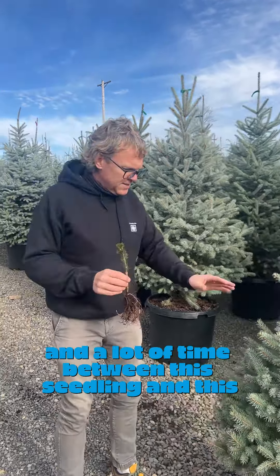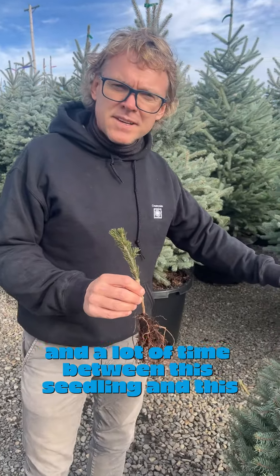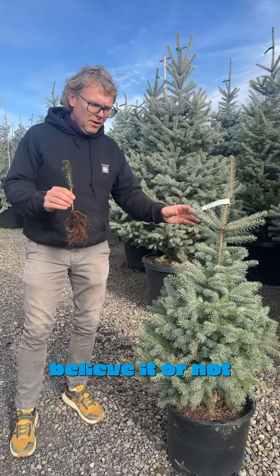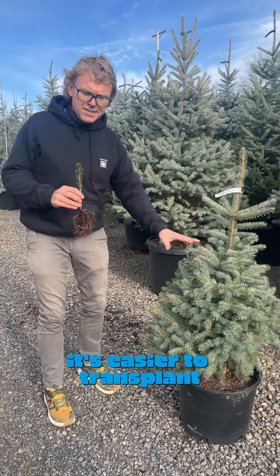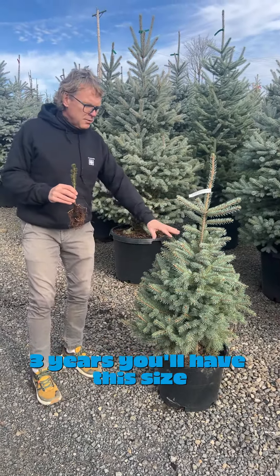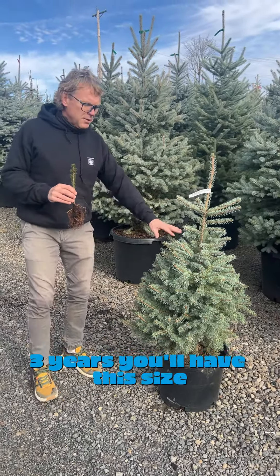It takes about seven years to get to this three to four foot size, but once you get to this size, everything starts to change. It's easier to transplant, easier to handle, and it's not hard on the tree. In three years, you'll have a six foot tree.